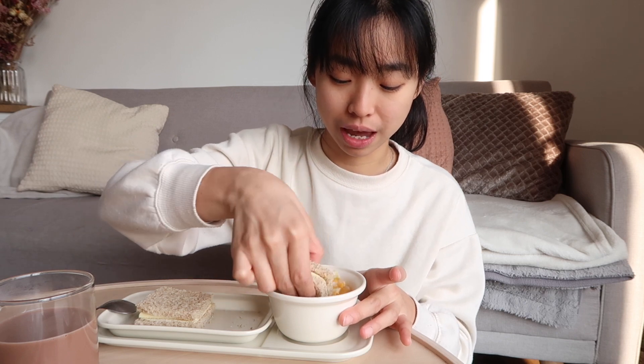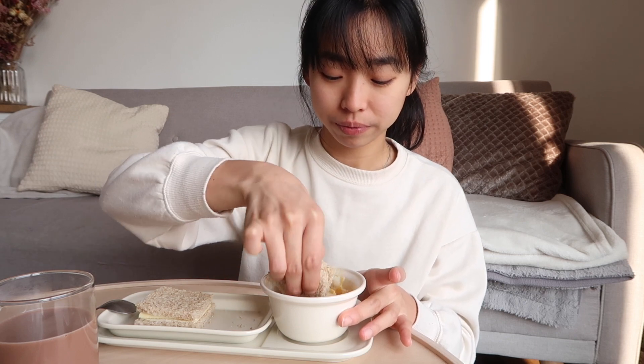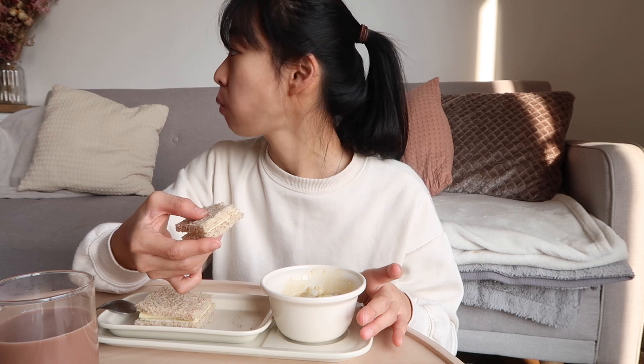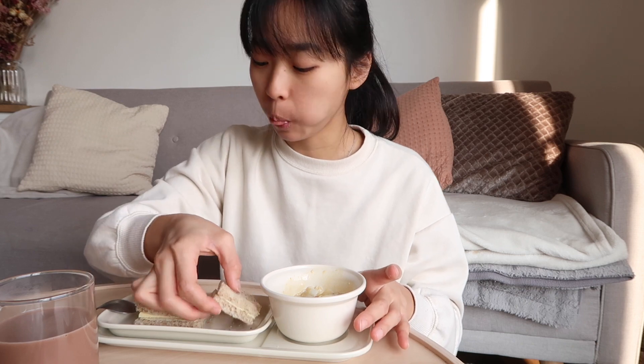We also like to take the toast and dip it into the eggs. We're going to finish the rest of our breakfast and we will see you at lunch!